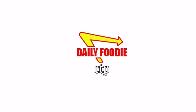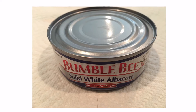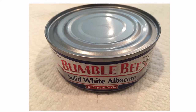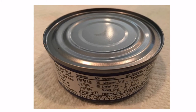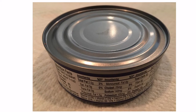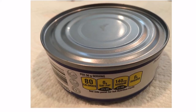Hello YouTube viewers, this is another spectacular food review by the Daily Foodie channel. Today we will be reviewing Bumblebee Solid White Albacore Tuna in vegetable oil. Bumblebee Solid White Tuna contains 500 milligrams of omega-3 per serving and is dolphin safe and kosher. This Bumblebee albacore tuna makes a nutritious addition to sandwiches, salads, casseroles, and more.